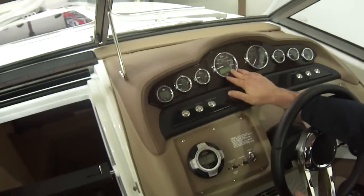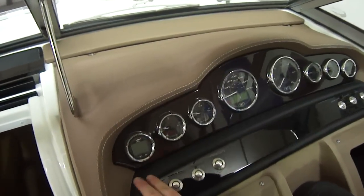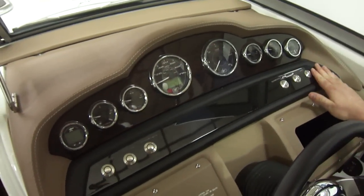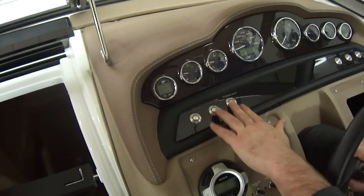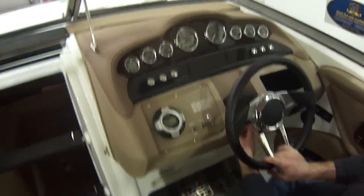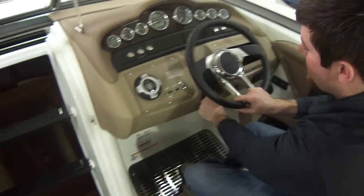This boat has SmartCraft gauges, a depth finder, and all of these switches here are stainless steel. They're actually $20 a switch, whereas the competitors' are about $6, so they really compromise nothing at Cobalt. You also have a tilt steering wheel.